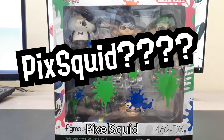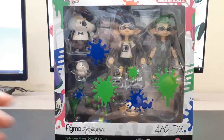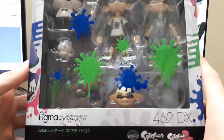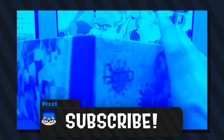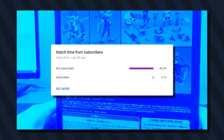Hello everyone, it is PixSquid in a new video for you. In today's video, we will be unboxing the Splatoon Boy DX Edition Figma from Good Smile or MaxFactory. I am very excited for making this unboxing and review of the Inkling Figma today, and I loved showing this video to all my loyal subscribers.